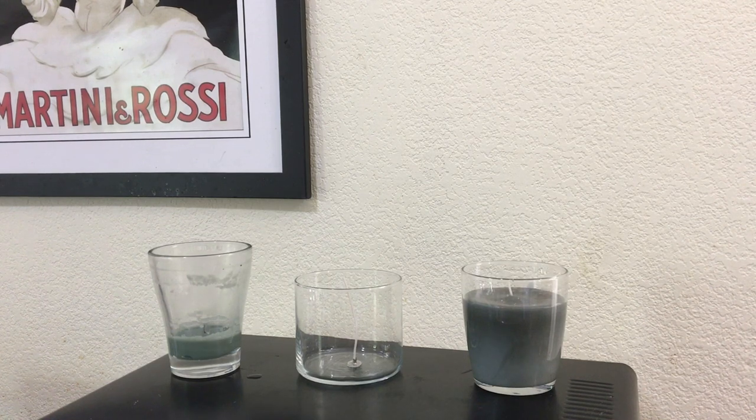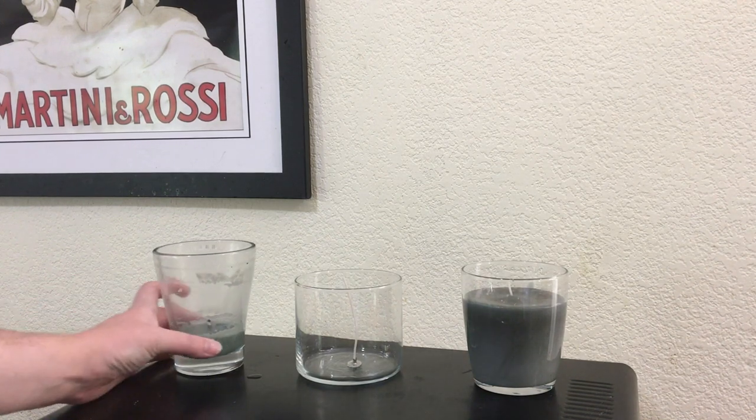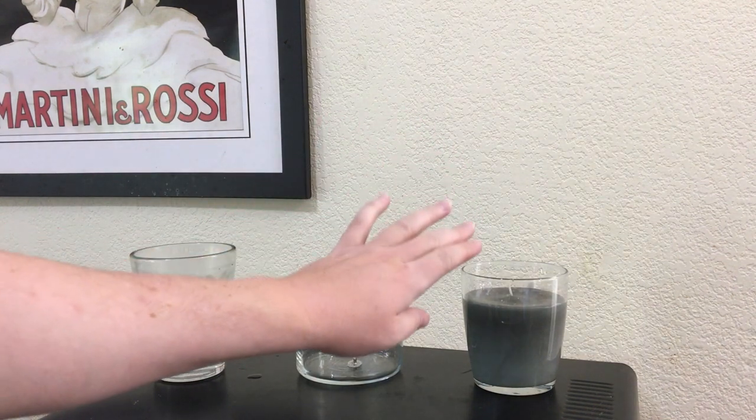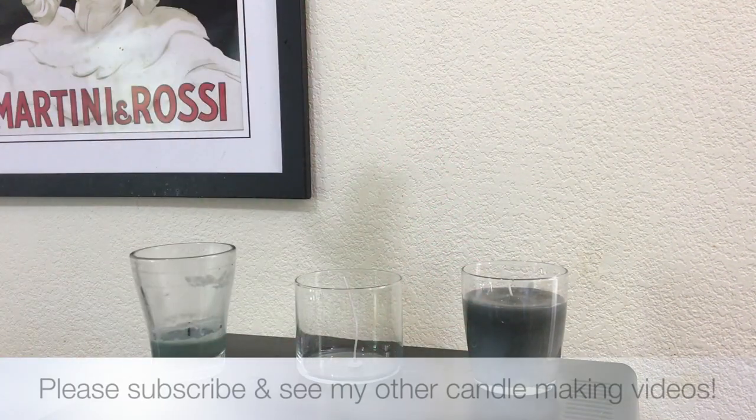I hope you've enjoyed my little crafting series on how to take an old used-up candle, clean it out, put a new wick in, and then pour fresh new wax to make a brand new candle.